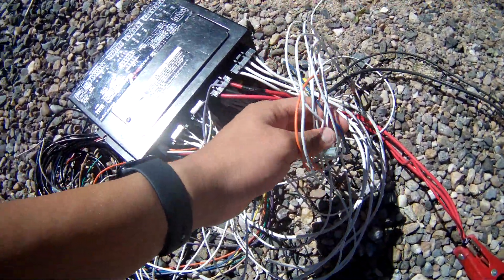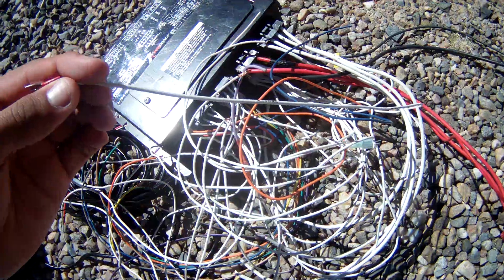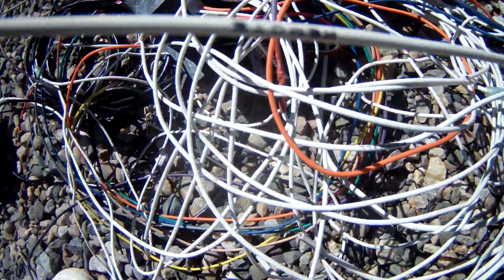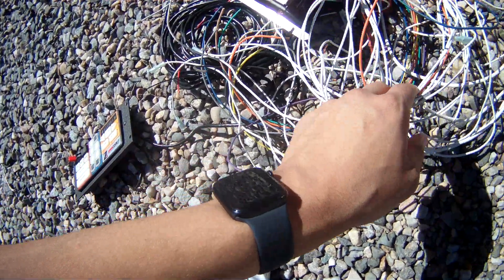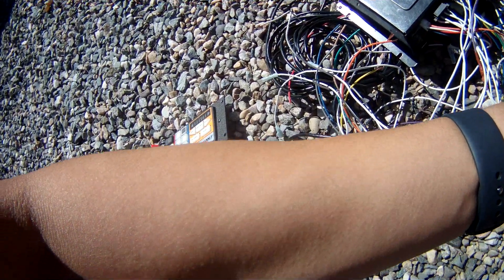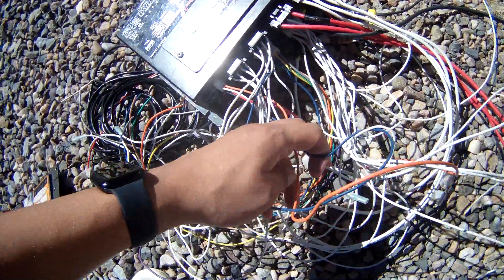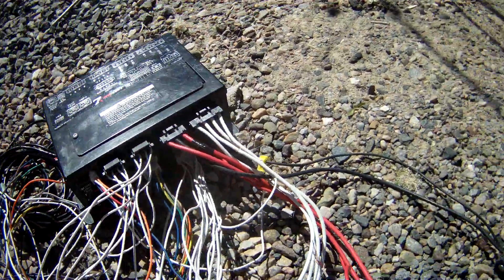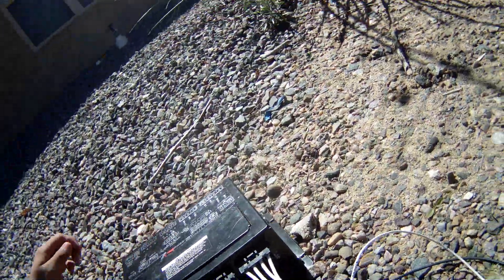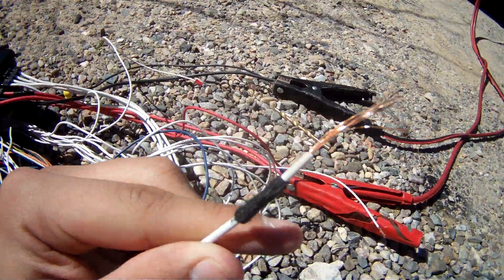In this jumble of wires right here, you're gonna need to find one that says 'ING' or ignition for your ignition wire. There's one that says 'remote' — that's not the one we need. Horn ring, horn ring — it's gonna be somewhere in these jumble of white wires. Stand by while I find that. Found it!